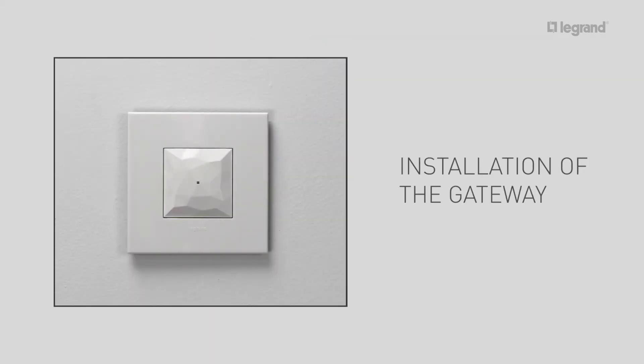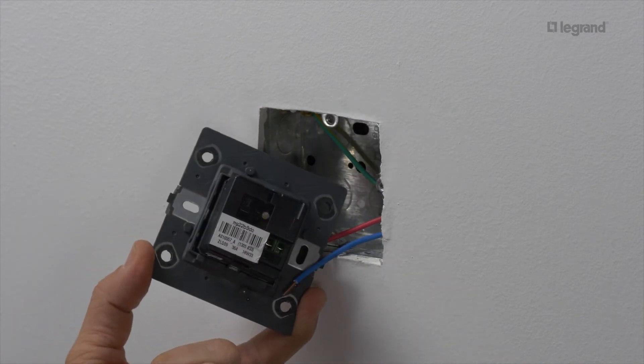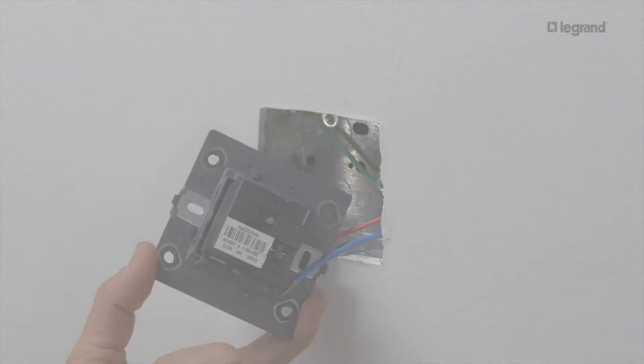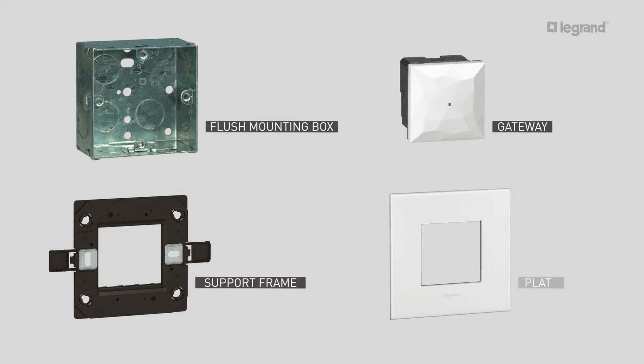Let's start with the gateway. The gateway allows you to create the radio network and the Wi-Fi connection of your connected installation. It should be installed in a location where it can pick up a good Wi-Fi signal. To install the gateway, you need one one-gang flush mounting box, one two-module support frame, one gateway taken from the gateway kit, and one two-module plate.